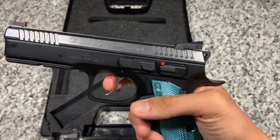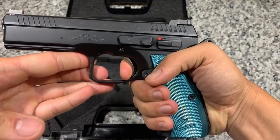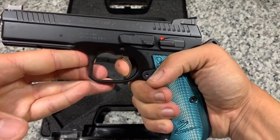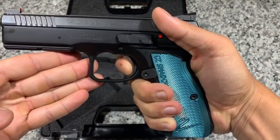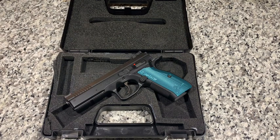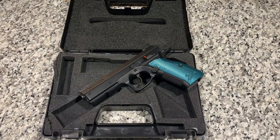They really improved the trigger reset as well. Upon reset it doesn't travel very far — you hit a wall and break. That was one of the major improvements on the Shadow 2, and coming from someone who was shooting a totally stock SP01, it is a very huge difference. That's not to say you cannot still upgrade this gun — many people send their Shadow 2s to CZ Custom or Cajun Gun Works, both of which do a really great job and can enhance the trigger mechanism even more, which will aid in getting off those faster shots.